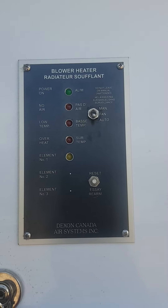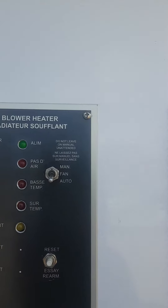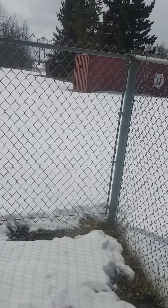Hi Gord, Trent here at County Witasquan at the Fallen Elementary School. Just showing you that the setting is in auto, and the set screw is turned right down for the fan speed.